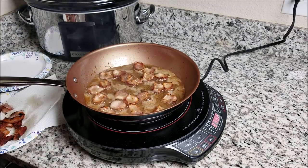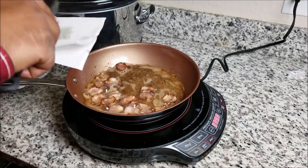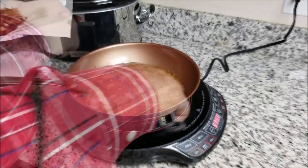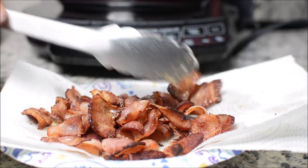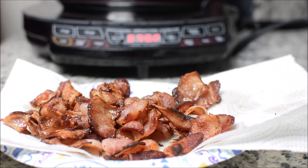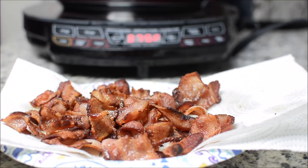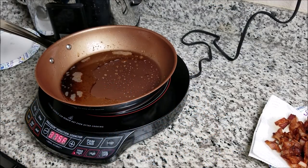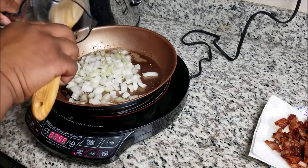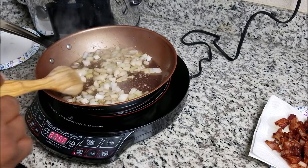You want to remove your bacon right before it starts to get crispy — you still want it nice and soft but cooked through. After you remove your bacon, discard some of the bacon grease, leaving about two tablespoons. Bring it back up to heat and then add your onions and cook them till they're soft.